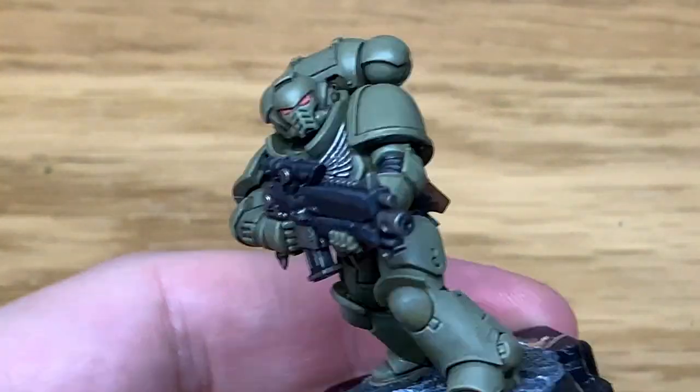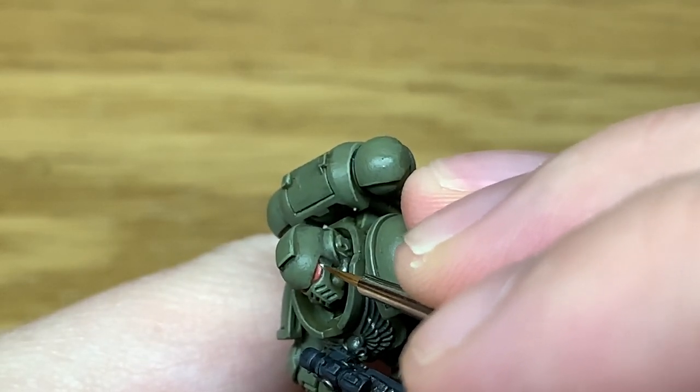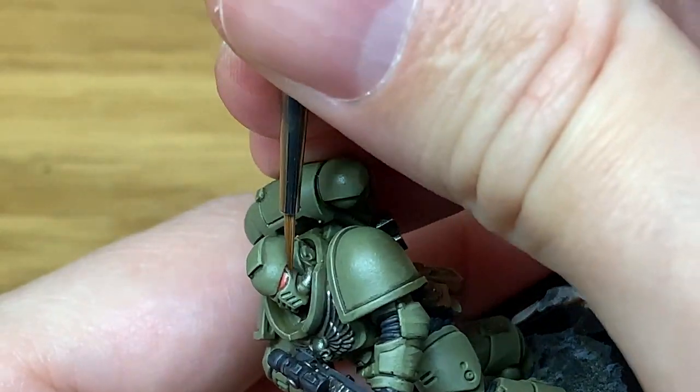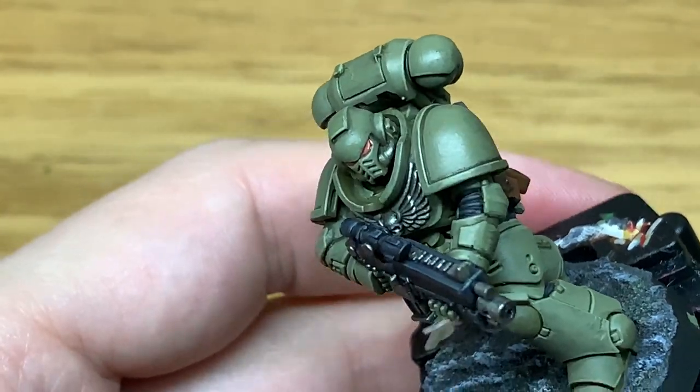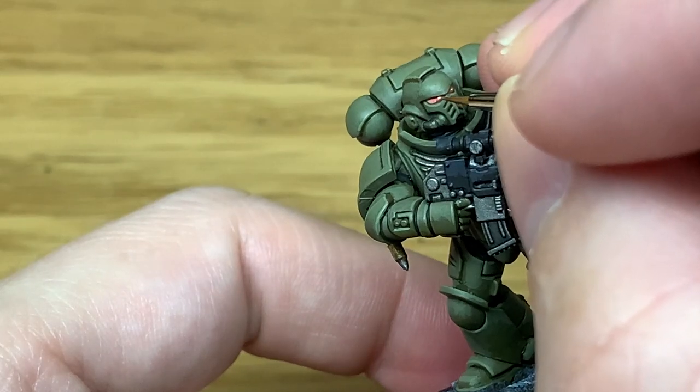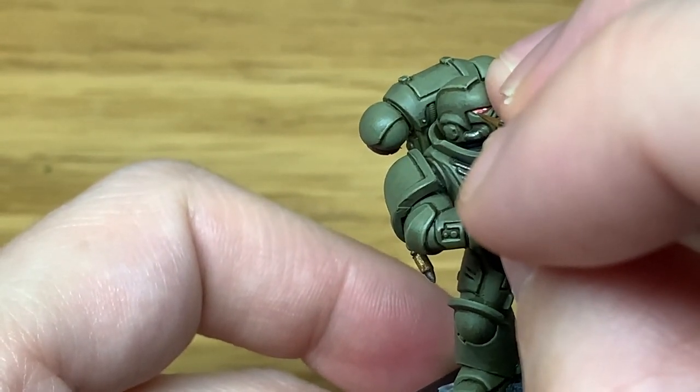If you put the white spot at the front of the lens in the wrong place, you can always use a tiny bit of the previous colour to touch that up. I managed to get a little bit of white onto his green armour, but by dabbing on a little bit of Athonian Camo Shade I covered that up quite nicely.